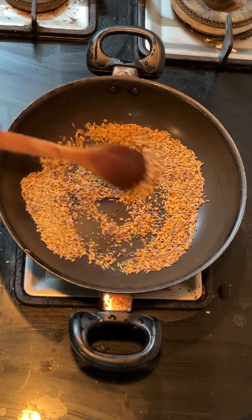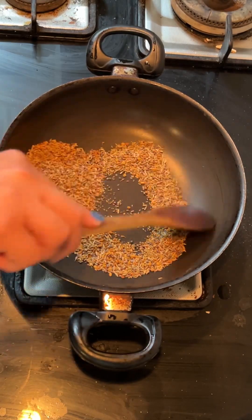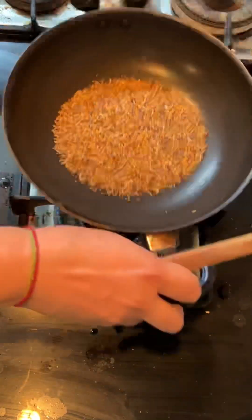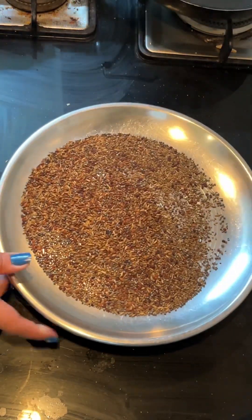You can also increase the quantity if you want to make a lot more. On a slow flame we will roast the spices so that they will be good. Then we will remove them onto a clean plate so that they cool down.